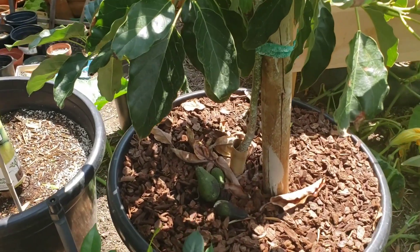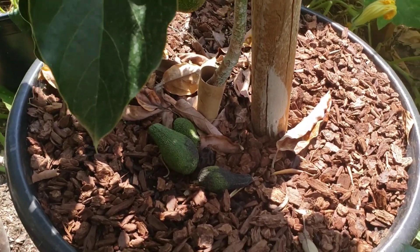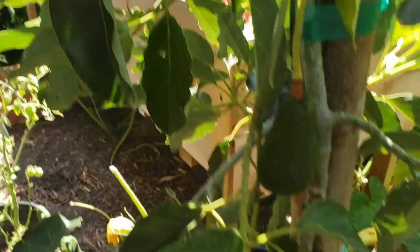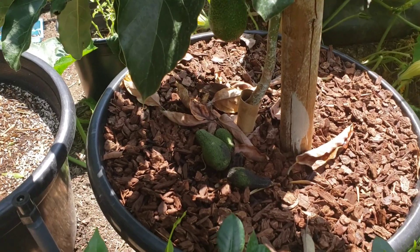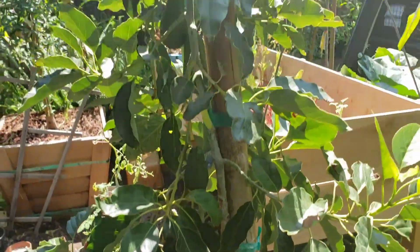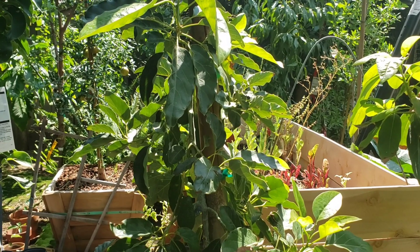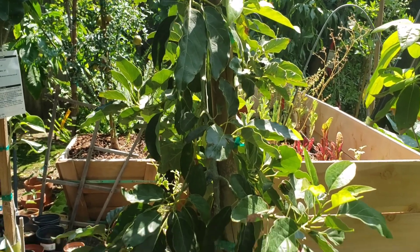Last week one of the fruits dropped and two of them I just plucked off the vine because looking at the vine they would have dropped anyway. To conserve energy on the tree I took two of them off, and one just dropped. So I think this Pinkerton would have done much better if I'd just transplanted it from the 15-gallon straight to the ground instead of this container.